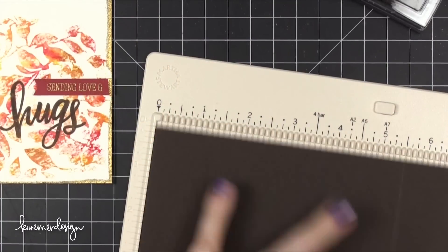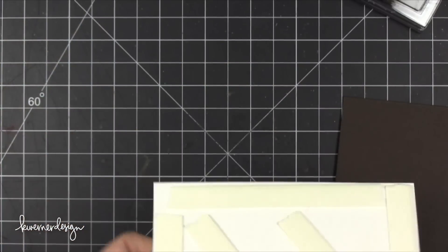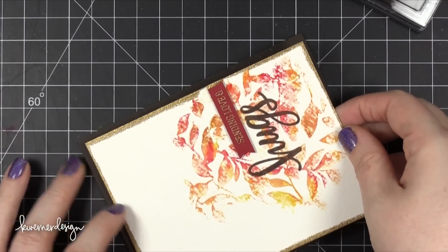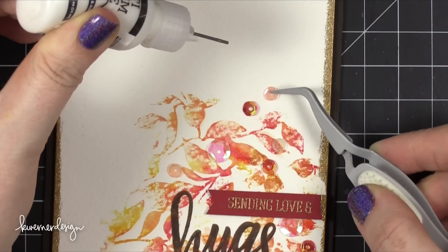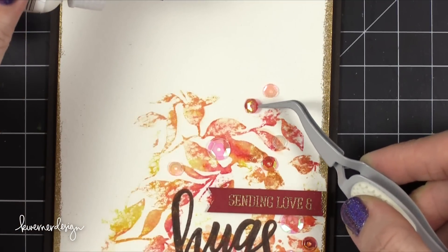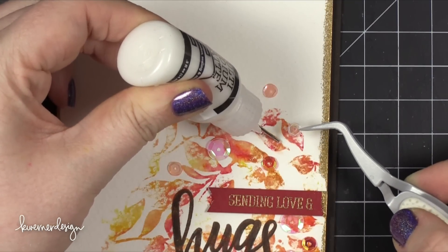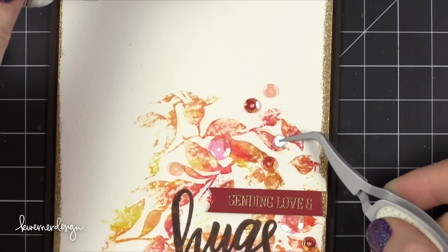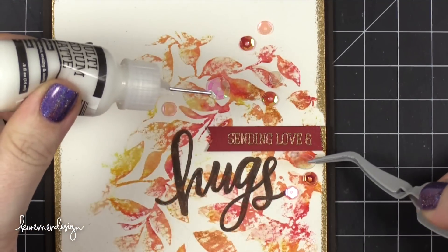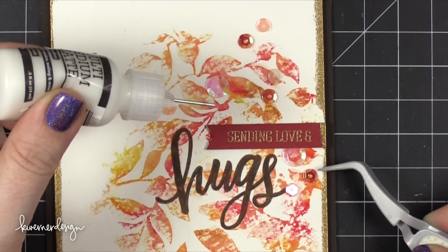Next I created my card base using some dark chocolate card stock from Simon Says Stamp, scored at 5.5 inches to create a top-folding note card. I put a bunch of foam adhesive on the back of the watercolor piece and adhered it down onto the card front. It needed a little bit of sparkle and shine, so I added some sequins using my tweezers and Ranger Multi Medium Matte — one hand to squeeze the adhesive out and the other to pick up the sequins. I did slide one sequin under the banner, which is something Debbie Hughes does quite a bit and I think it looks really neat.